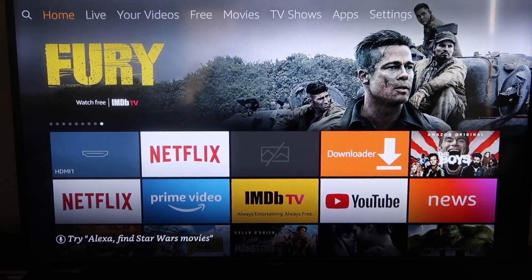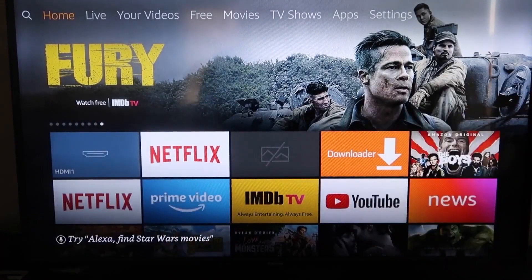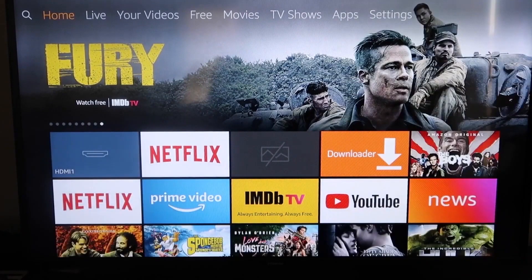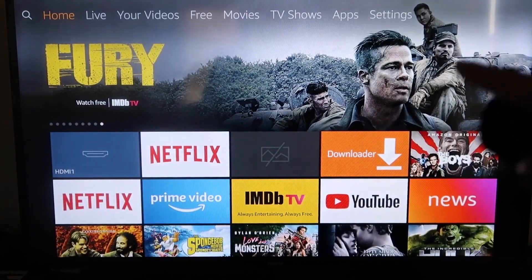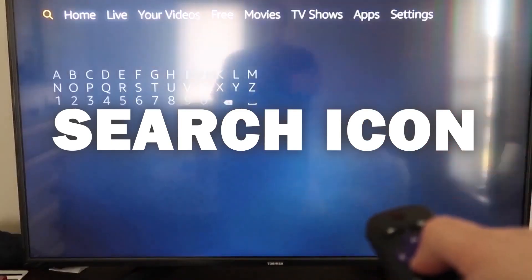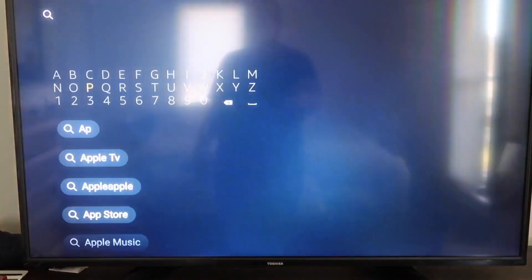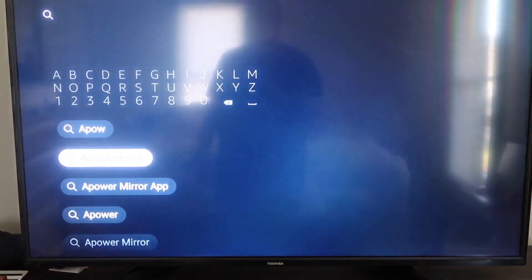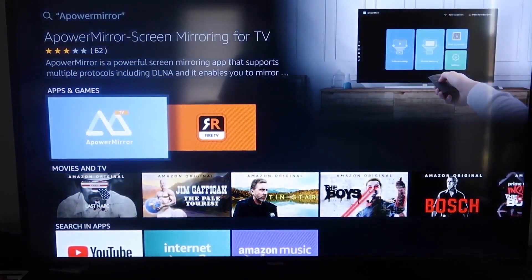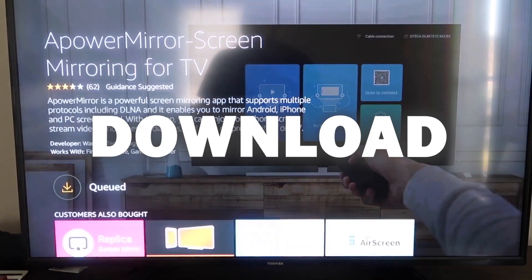Here's the step-by-step instructions on how to mirror anything you've got going on on your iPhone to your Fire TV or your Fire Stick. The first thing we're going to want to do is go over to your magnifying glass and then type in A-Power Mirror. It comes up right here — A-Power Mirror — and you should get that icon. Go ahead and click on that, and it'll take you to this screen where you'll click OK on your remote control to download it.